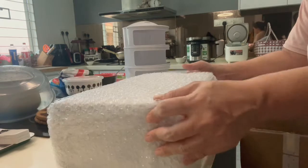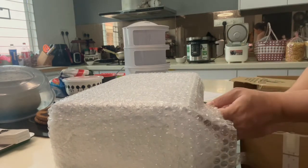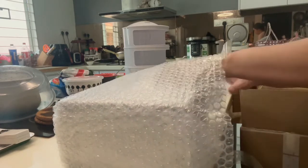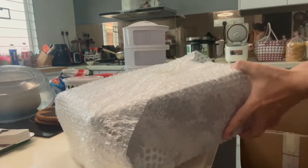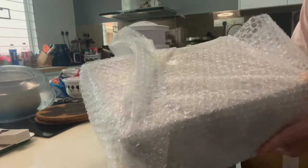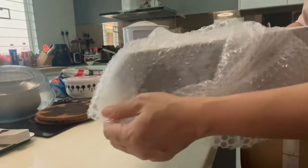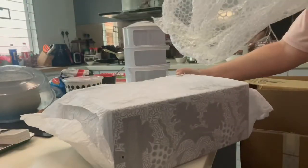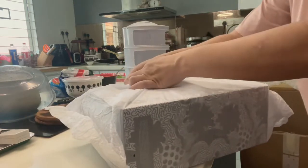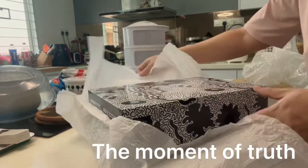Okay, let's go through this. Very good packaging. Come on, see. Oh, beautiful.